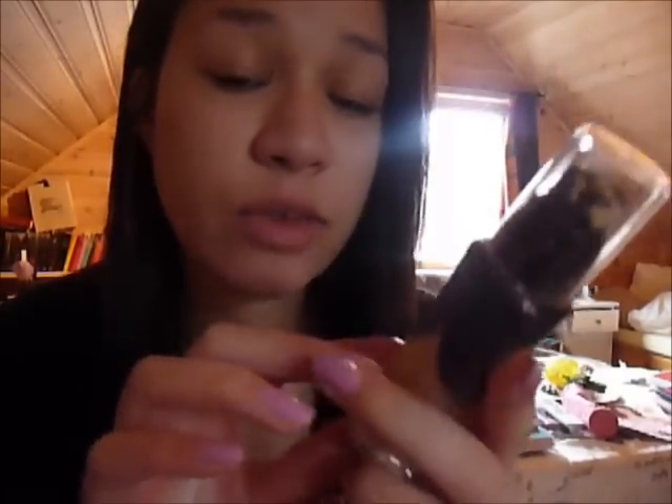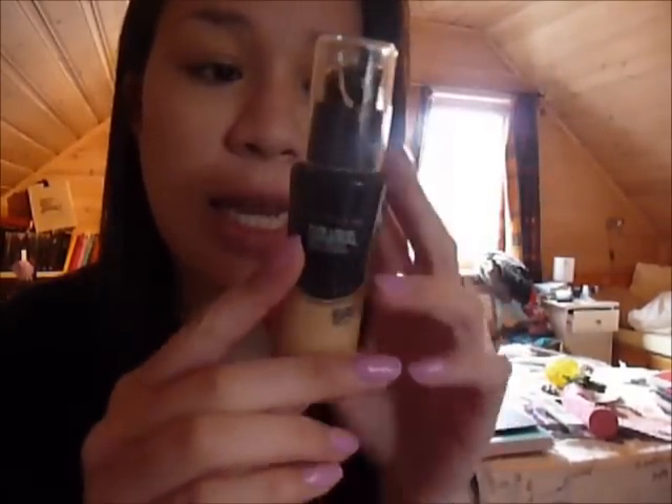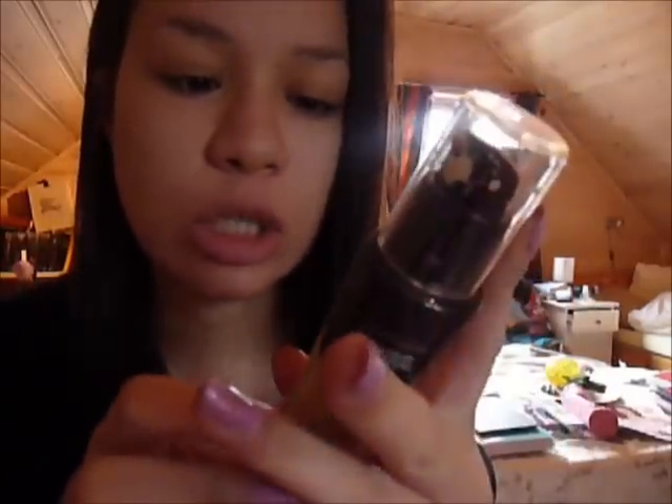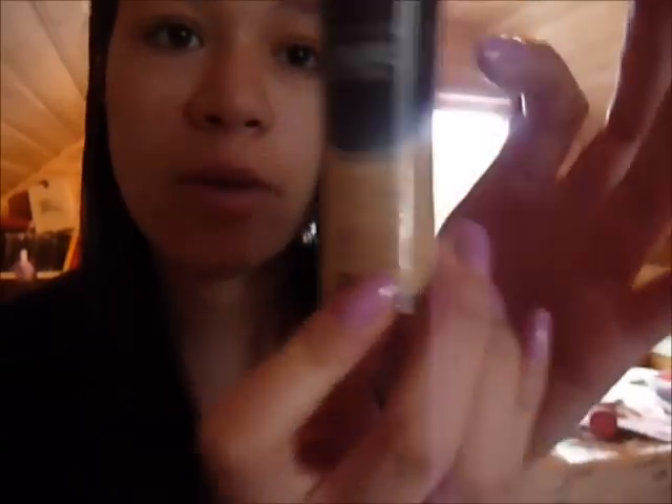I got this in the Philippines, actually, and they have a different bottle in the Philippines than they have where I live, but it's basically the same foundation. I have a color — it doesn't say which color it is. Maybe it said it on the packaging, but there's a lot of Chinese text on the back, so I do not know which color this is.